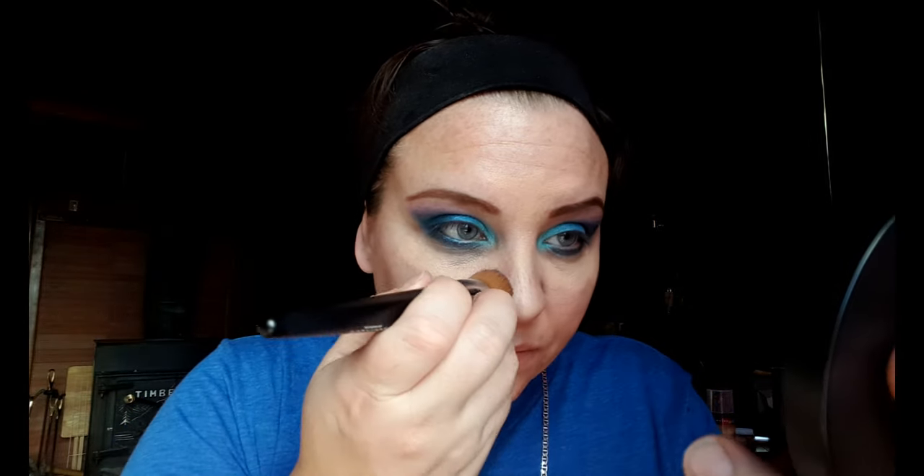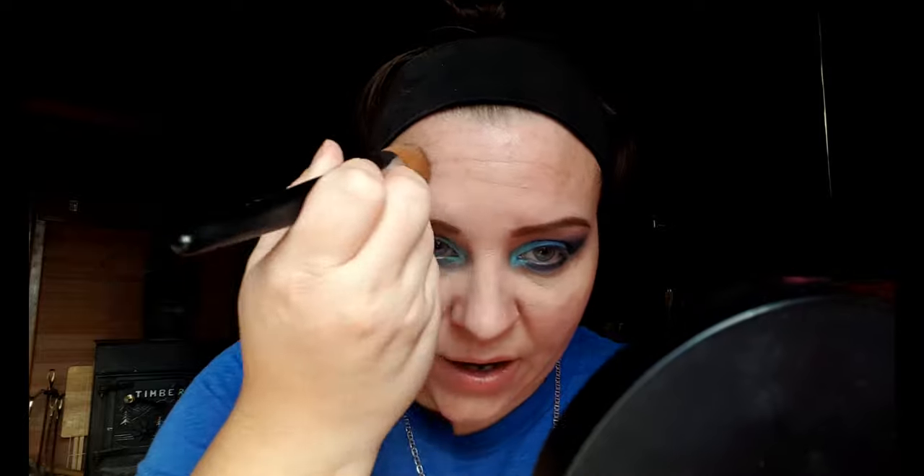Now I'm going to conceal under my eyes — this is just the Instant Age Rewind. I love this stuff, it's so great. I'm just going to blend that under my eyes. Also — I saw a Facebook post about baking your makeup. Like, putting it on your face and letting it sit for a bit? I don't understand it. I'd love to hear your perspective on it — you can also share it in my makeup group, it's just a group for girls inspired by makeup to help each other with tips.